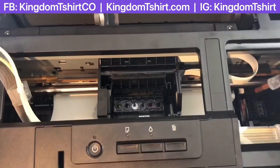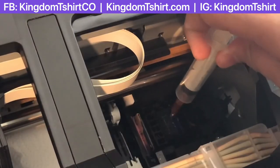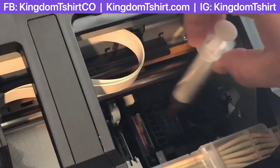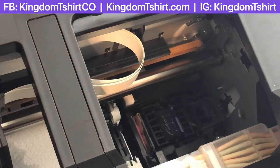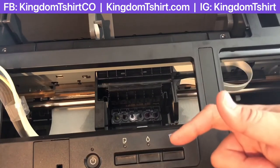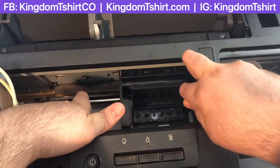On the right side you're going to have your capping station. You can put a little bit of cleaning solution in there. When you finish, put the print head back to the right side so it rests on that solution. After you've cleaned all the channels, you'll be good for the day. The next day, do a print head cleaning, then a nozzle check to make sure you got all the lines, and then start your normal printing as usual.